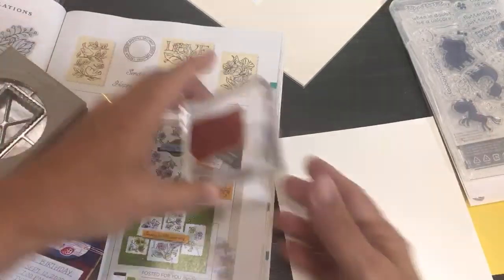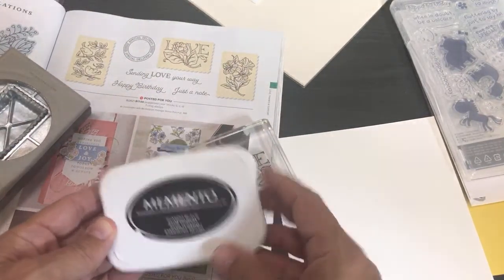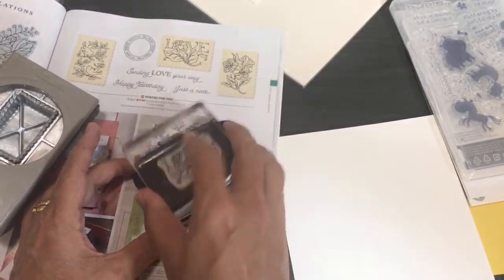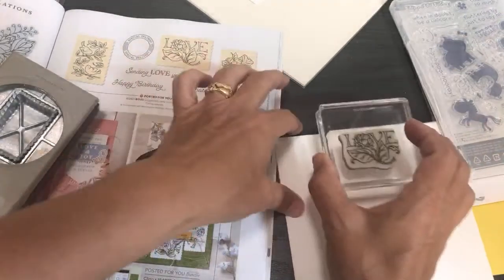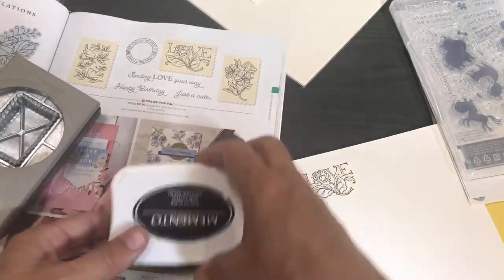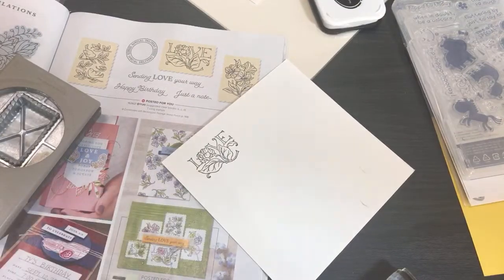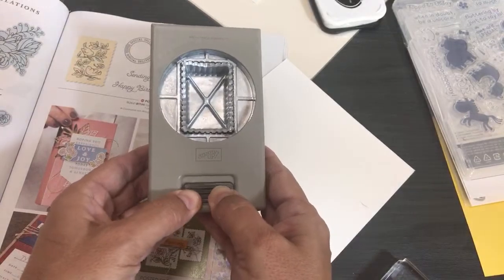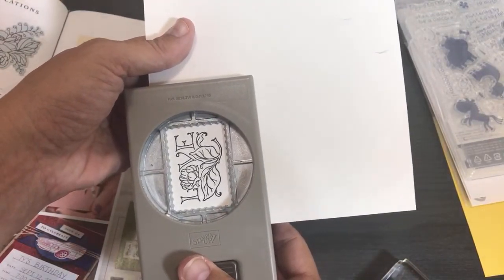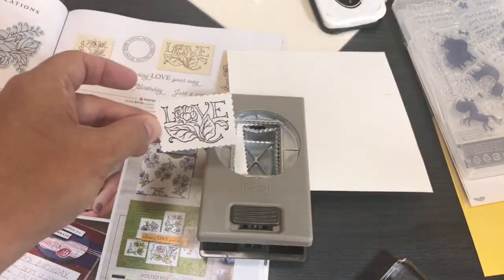Here's a piece of Whisper White. I'll use Memento Black ink — my go-to ink. Tap the ink on, make sure it's shiny, stamp and hold for a few seconds — perfect, right out of the case! Rubber stamps are easier to use straight away versus photopolymer, which you sometimes have to season a little bit. Now let's open the punch — stick the stamped image in there — oh my goodness, I'm going to love this!